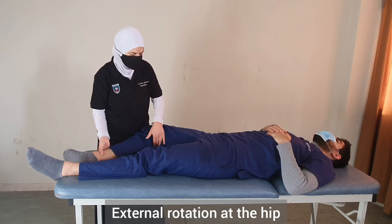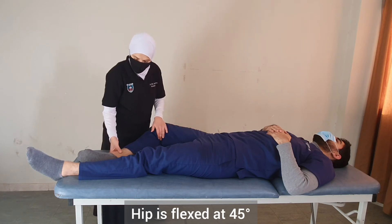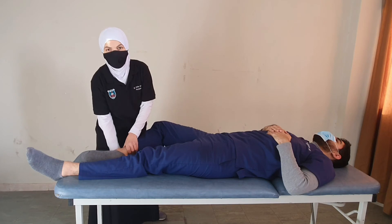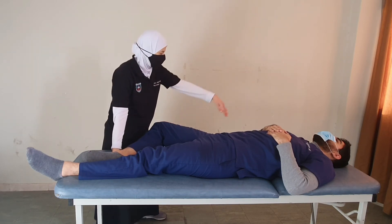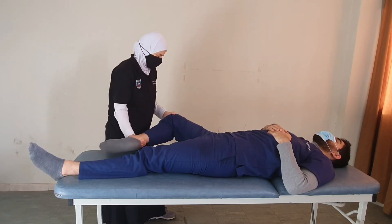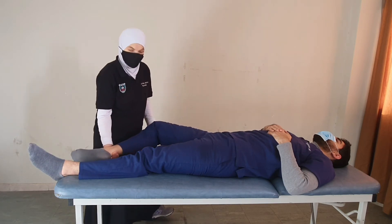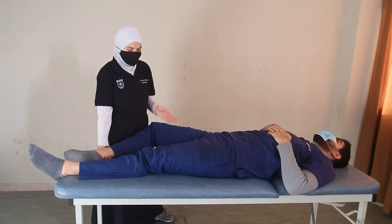We externally rotate the leg and flex the hip to 45 degrees with 90 degrees of knee flexion. We hold the limb to remove friction with the bed. The patient is asked to bring their knee towards the trunk sideways, keeping it close to the bed. If the patient can complete the full range in this gravity-eliminated position, this is grade 2.